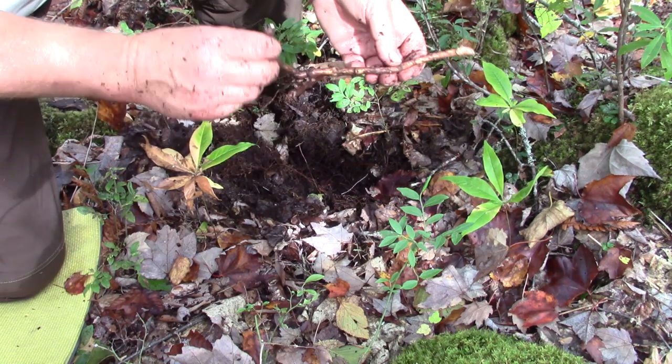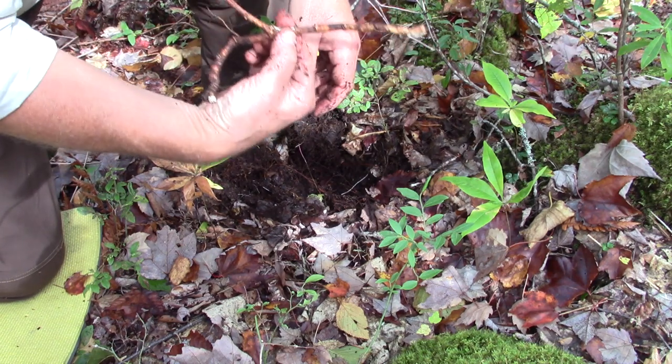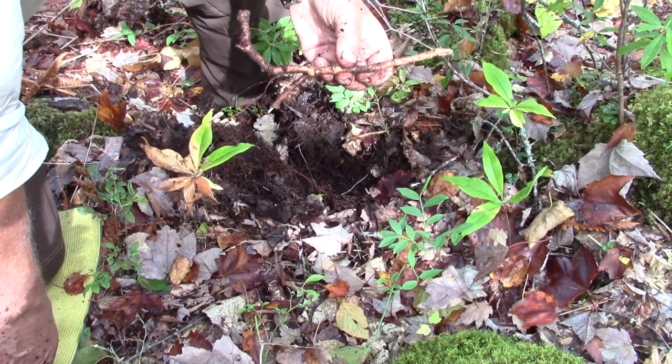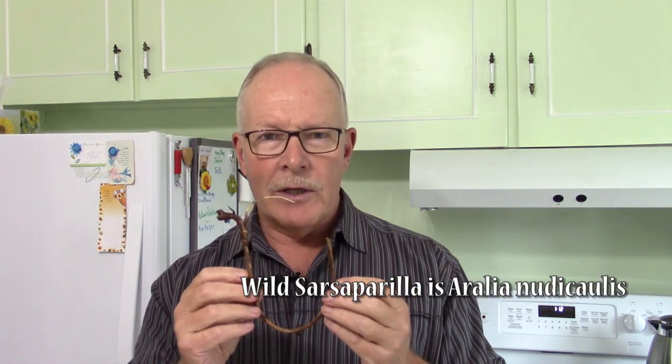It's not the whole root we're going to use — it's the outer portion of the root. There's a more sturdy cord running down the center that we're going to pull away from, but I can do that when I get home. Even right now I can smell that gingery, root beer kind of smell. Back in the kitchen: this is one of the roots I harvested. I'll show you how to separate the fleshy outside part from the hard inner core. It's important to understand that there is another plant that goes by the name sarsaparilla — hence this one is known as wild sarsaparilla. This plant is found primarily on the eastern side of North America, from the east coast westward as far as Manitoba, Canada, and as far south as North Carolina.